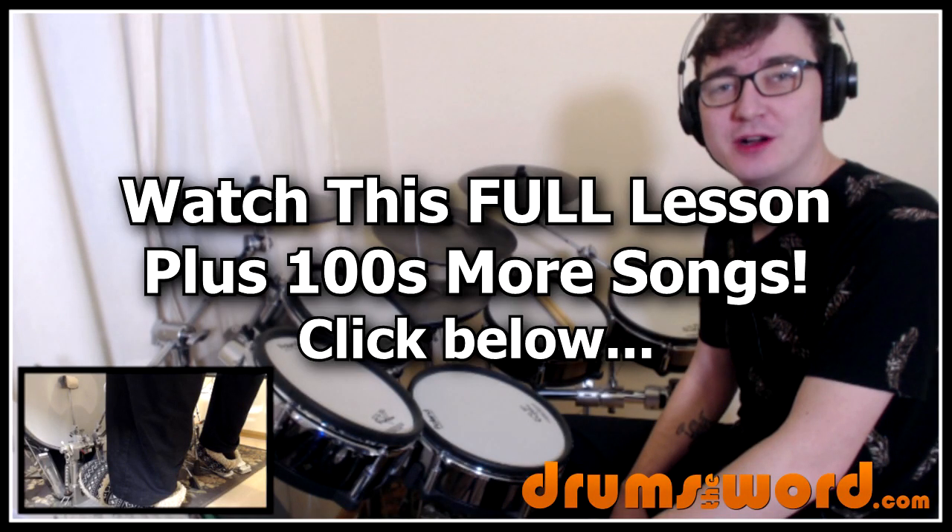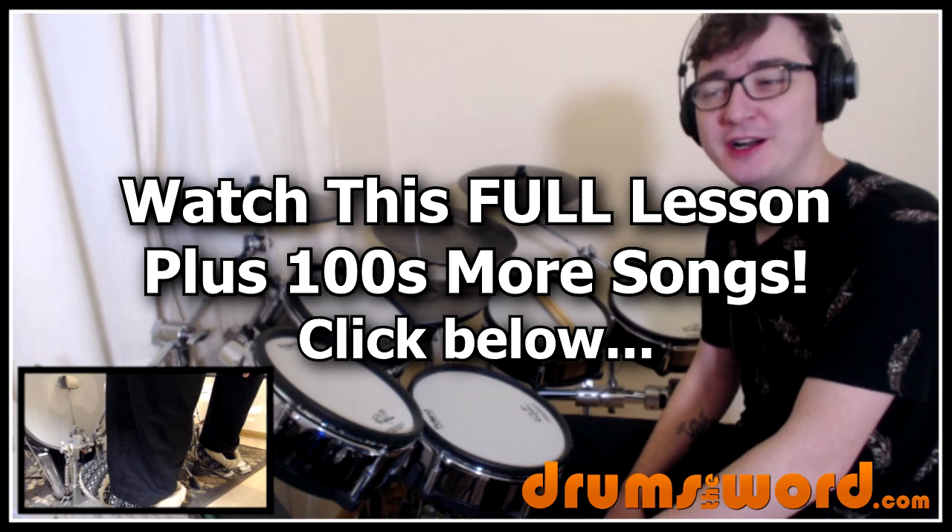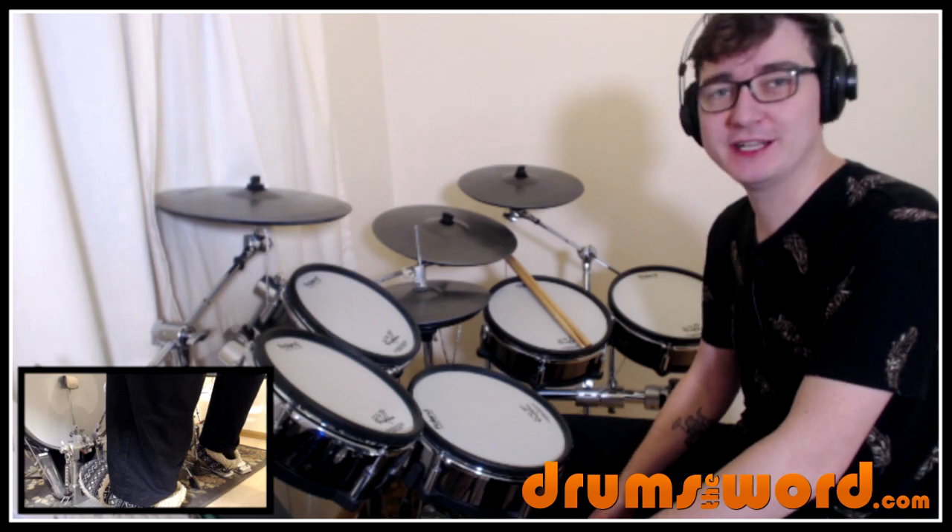Hey drummers, it's Rob Litton here from drumstheword.com and welcome to this full video song lesson. This was requested on my Facebook page — the song 'Brown Sugar' by the Rolling Stones, drummed of course by Charlie Watts.